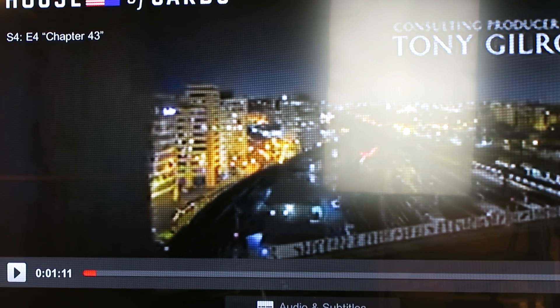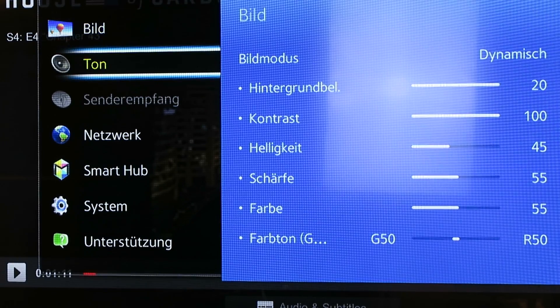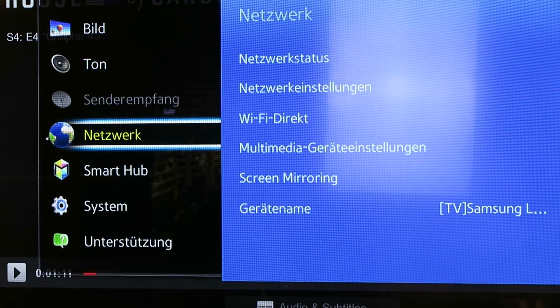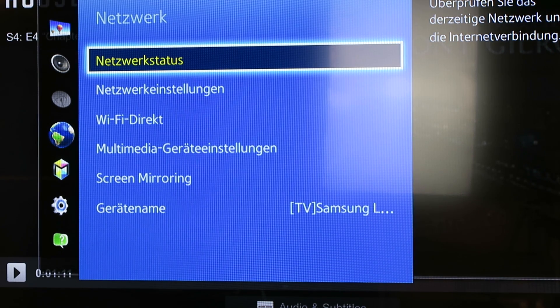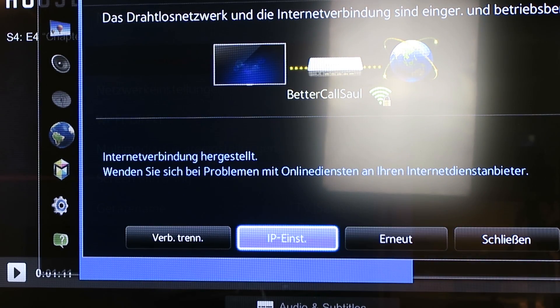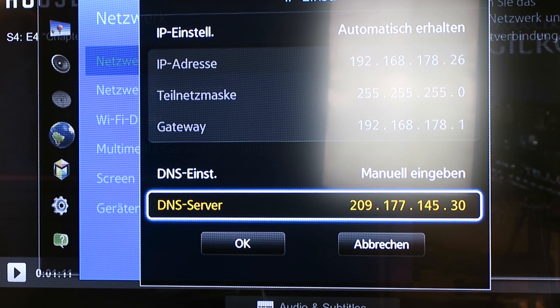With this DNS server, you go to your settings on your TV. You choose network, and on the Samsung it's the first option which is called network status. There you pick IP settings, and within IP settings you can type in your DNS server manually. This is the DNS server you get from Unlocator.